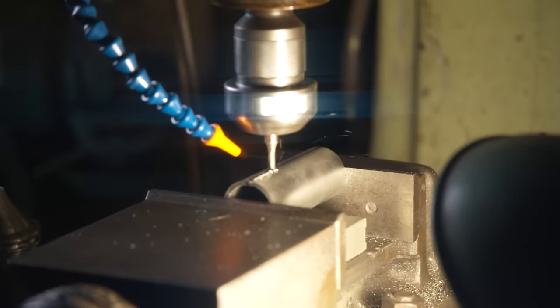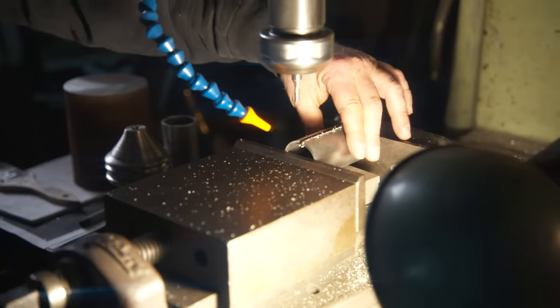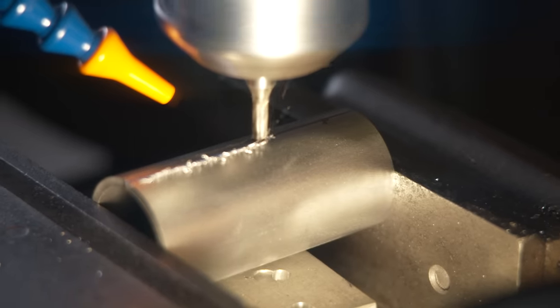John just needed a couple of sections for the curved part on the top of the axe. He figured out they're the same diameter as a pipe they had in stock, so he goes to the mill, cuts out a few sections, puts them in place, and welds them.